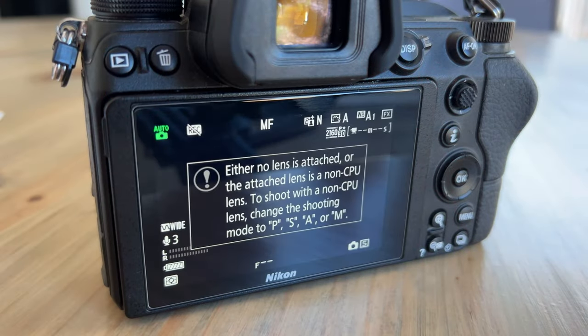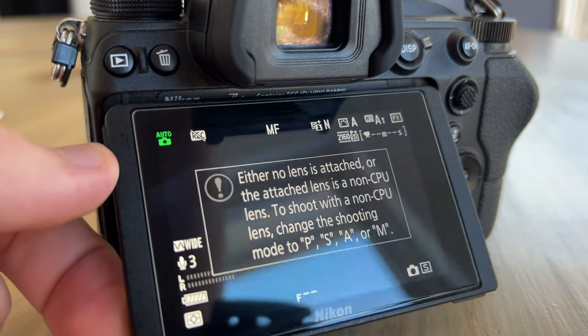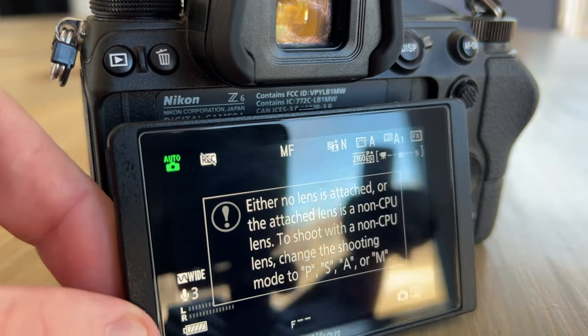Moving on to some of the physical features, the body alone weighs in at one pound four point seven ounces, with dimensions of 5.3 inches by 4 inches by 2.7 inches. As for the LCD screen on the back, it is a tilting TFT touch screen. Unfortunately, it doesn't swivel out — it only tilts back and forth and can extend a little bit.